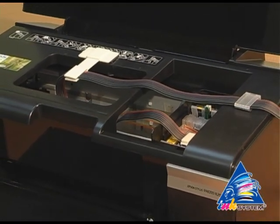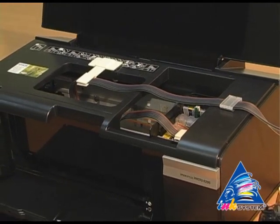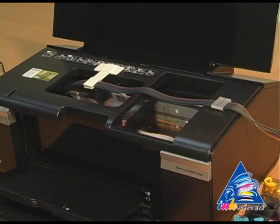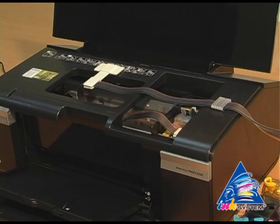In case after the automatic cleaning of the print head there is still some air in the ink pipes, please perform the cleaning of the print head once again.